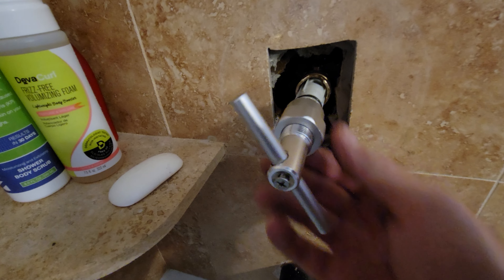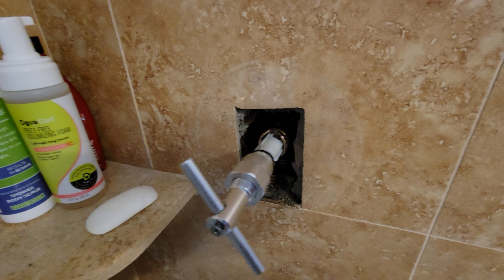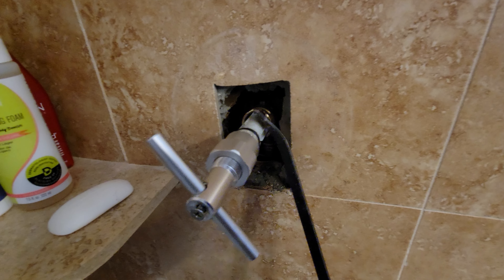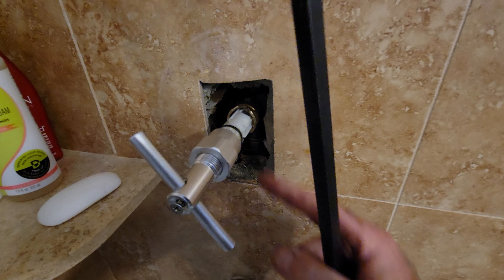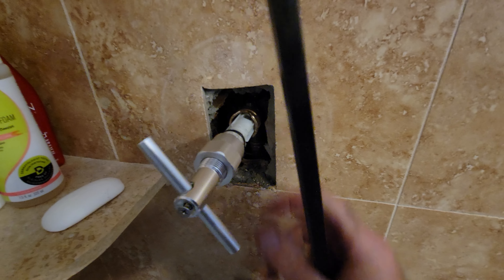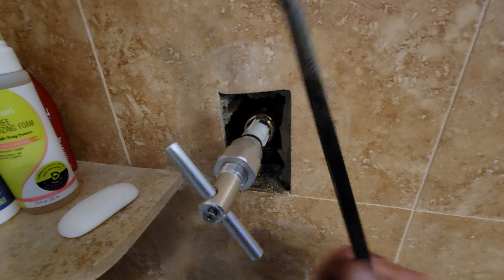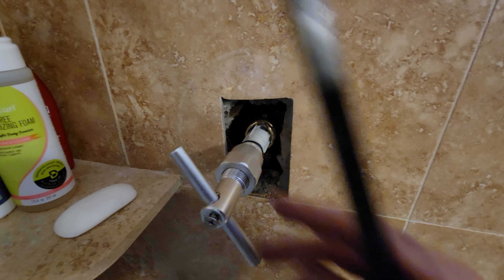So what I did is I used a pry bar and put it between this surface here and that surface there. I loosened it, then tightened it, then pried a little bit, over and over, until it came out.